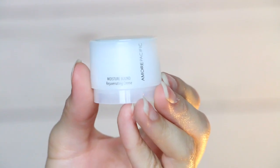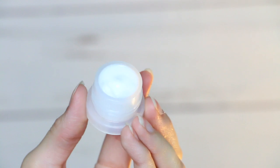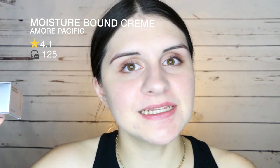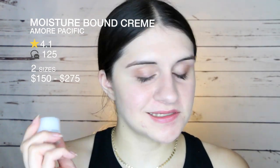Next I'm pulling out the Amore Pacific Moisture-Bound Rejuvenating Cream — a really cute little sample with a mirror on the front. It's a daily moisturizer that combats aging and contains bamboo leaf extract. It's rated 4.1 stars out of 125 reviews. Two sizes available: $150 and $275. One ounce is worth $88.24, and this 0.27-ounce sample is worth $23.82 — which actually pays for the entire Sephora Play box on its own. Really cool.